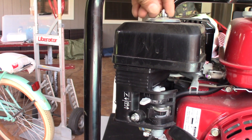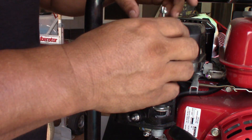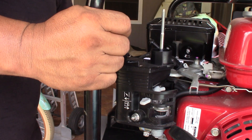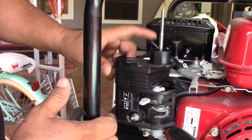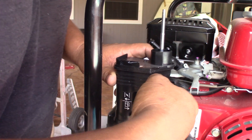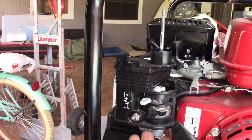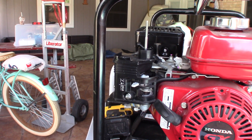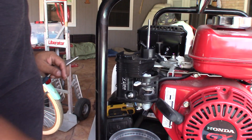First of all, I'm gonna close the gasoline valve — shut off the gas valve. Then I'm gonna remove the air filter, which I already removed. Then I'm just gonna use a 10 millimeter socket.